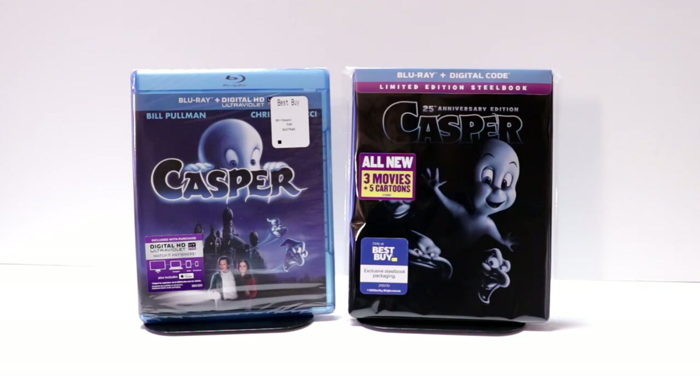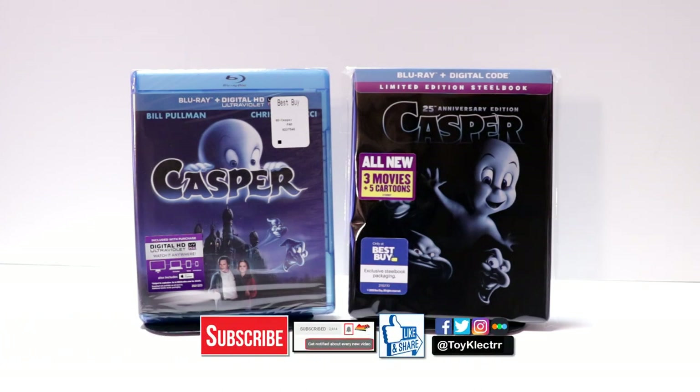Casper is one I really enjoy. Please leave me a comment below — let me know what you think about the movie and if you were able to pick this one up. If you like what you saw today, please give it a thumbs up and share the video. If you haven't subscribed to my channel, I'd really appreciate it — and please remember to hit the notification bell so you're notified every time I upload. You can also find me on Facebook, Twitter, Instagram, and Letterboxd to see what I've been watching lately. Thank you so much for watching, and we'll see you next time.